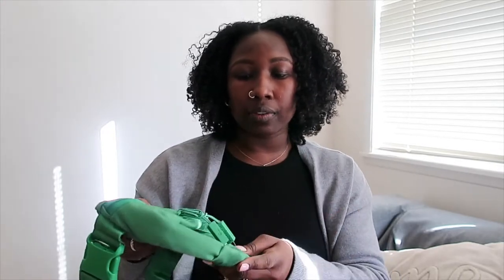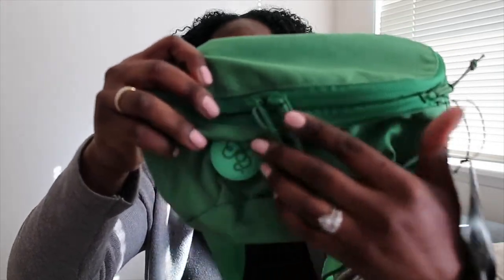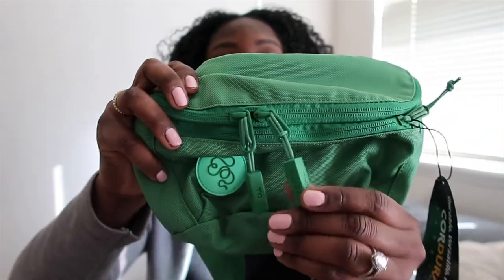I also want to point out the Cordura material labeled right here — this is actually also on my Supreme fanny pack. If Supreme uses it, it has to be good. I love the durability of my Supreme fanny pack and never knew the material behind it. I like that the bag comes with this informational card telling you about the material.